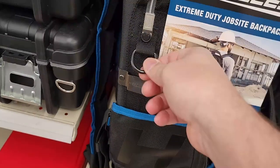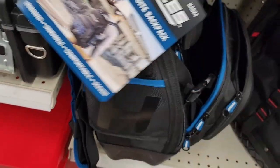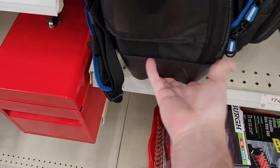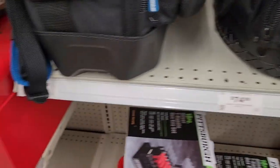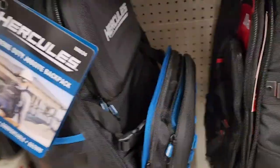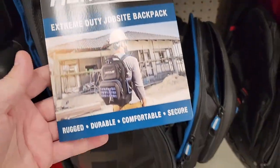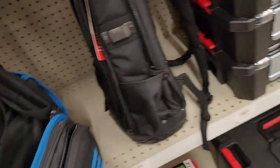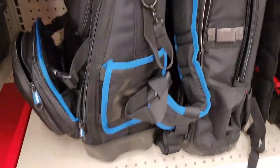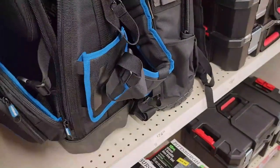I like these D-rings because I can clip a lot of things on there. Right here there's a tape measure pocket, a rather large side pocket, and a rigid bottom. This one also has a rigid bottom but this one's much deeper. That Hercules is the HA024 - what a cool bag. It's a beast, probably more than what a lot of techs need, but for a road tech I'd say this is a prime bag.